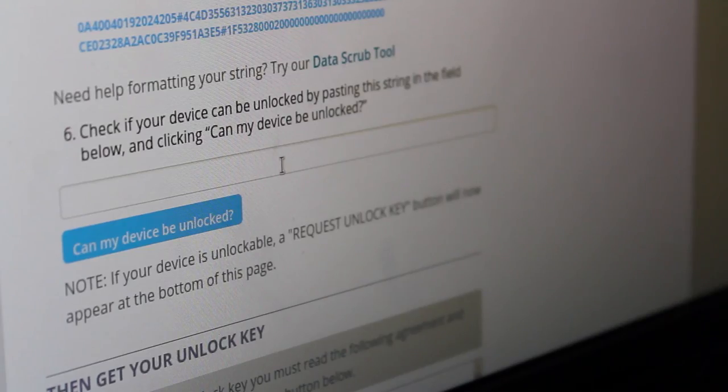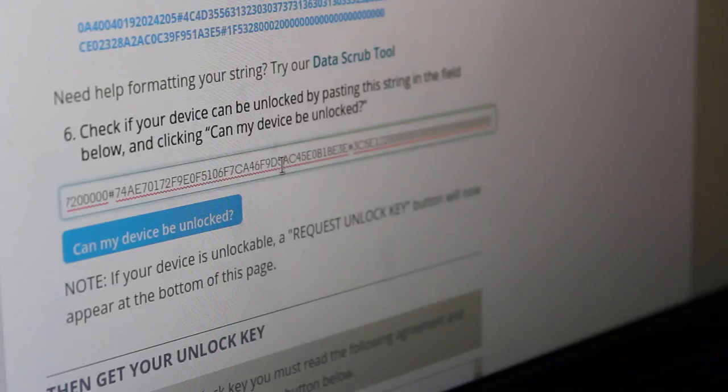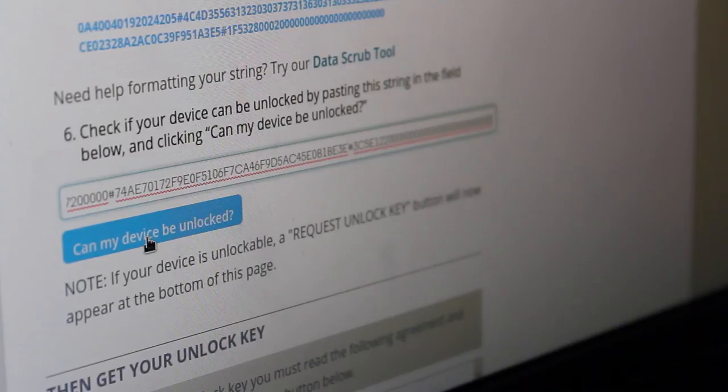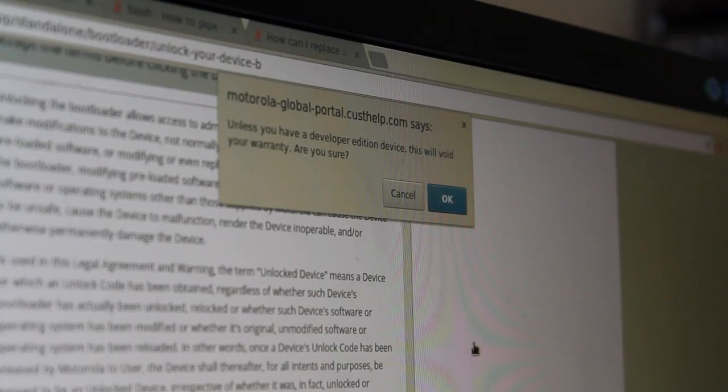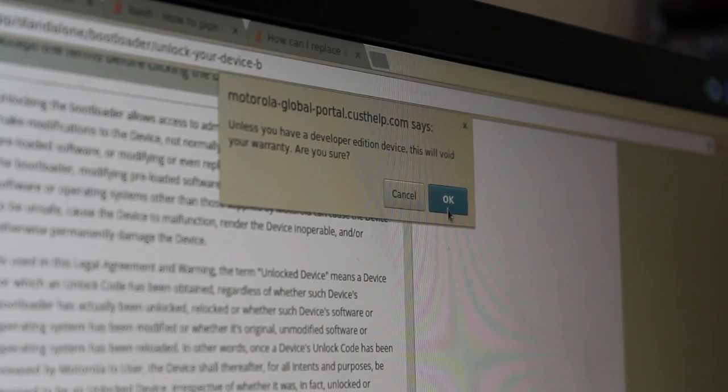For the moment of truth, we'll take the code we just got, paste it into the line on the Motorola website, and click 'Can my device be unlocked?' Next, we're going to agree to their terms and request the unlock key. It warns us that we're going to void the warranty. And now we patiently wait for the email — it's 2017, emails are almost instant.